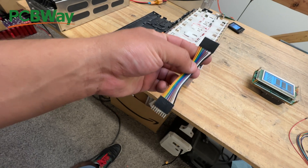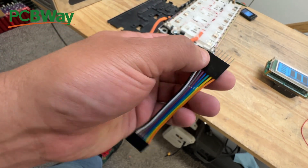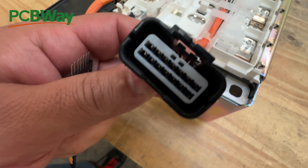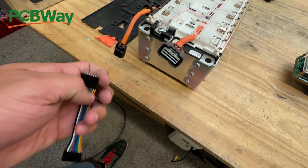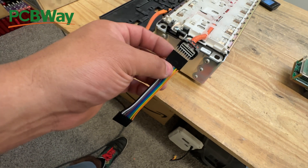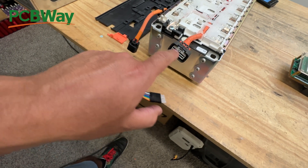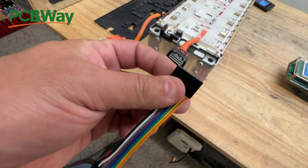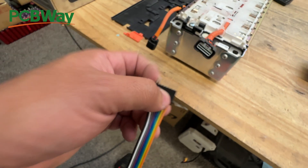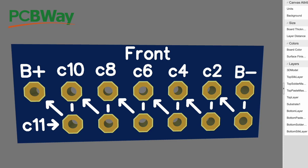We use these called Dupont connectors, and the pitch here is 2.54mm distance between pins - almost the 3mm distance between the module's pins. I measured these very carefully, and the actual pins are about the size you need. So the only thing we need to do is make our own housing that can hold all 15 or 16 pins at the right 3mm spacing. Let's go to the drawing app and draw that up.